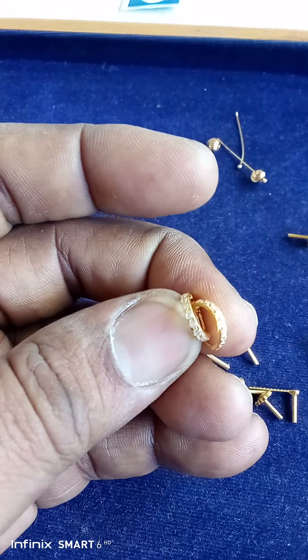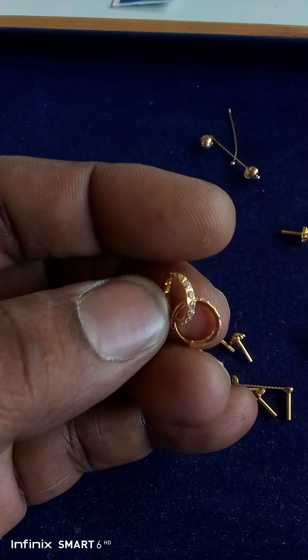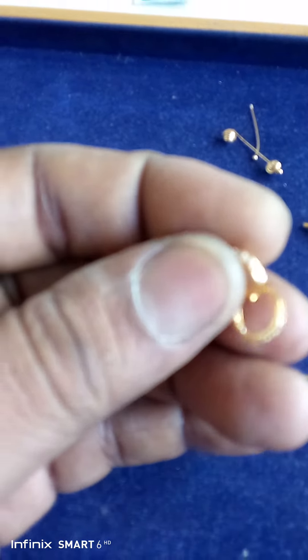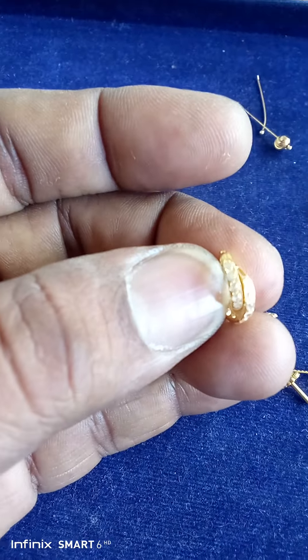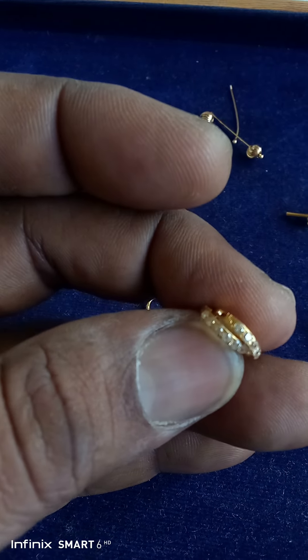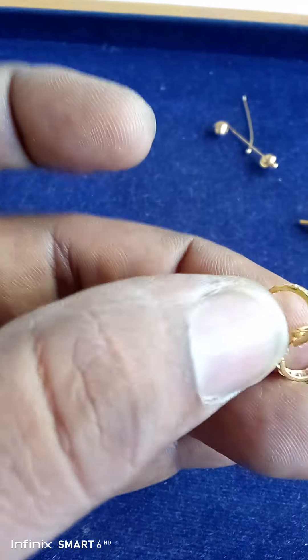We have stones in the middle, we have white-colored stones. We have red color, we have stone in our east. This stone is a half gram, half gram, and we have 2 pieces in the middle.